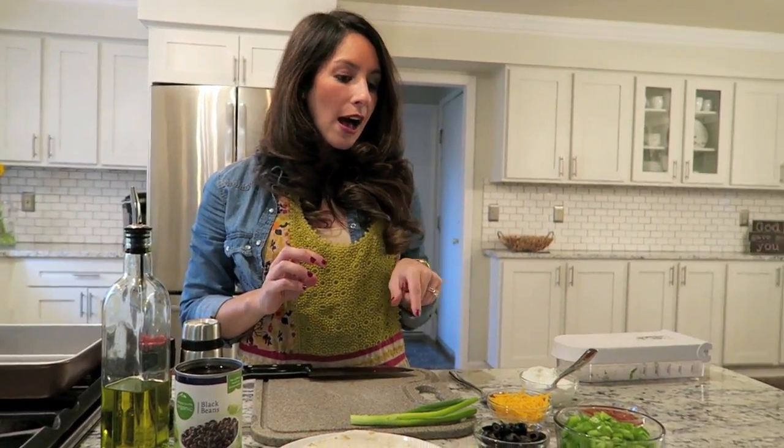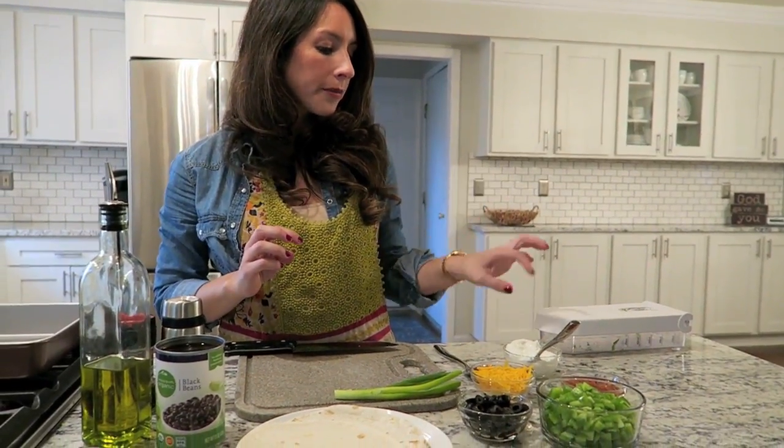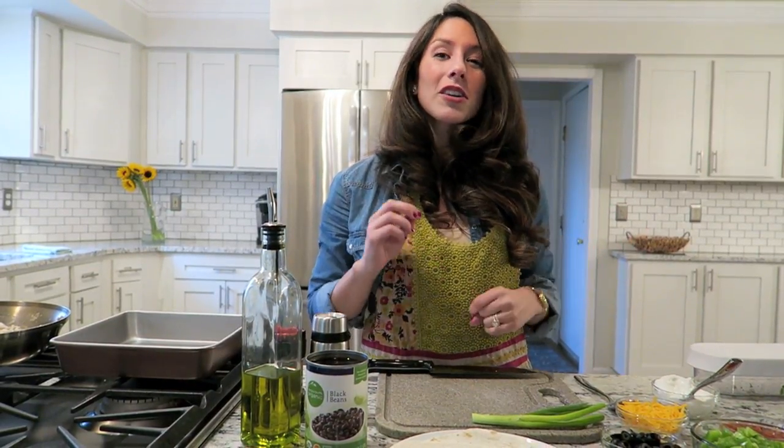These are the ingredients that I chose: green peppers, olives, cheese, salsa, and black beans. And one other thing I did — I used Greek yogurt. So if you want to do sour cream, more power to ya, I'm sure it'll be awesome. Go get it done.